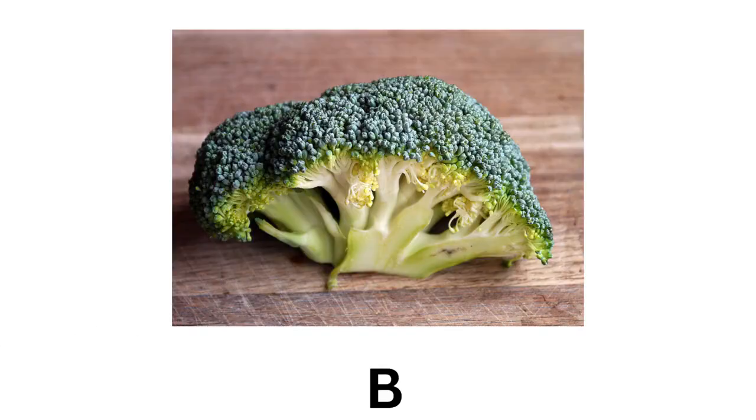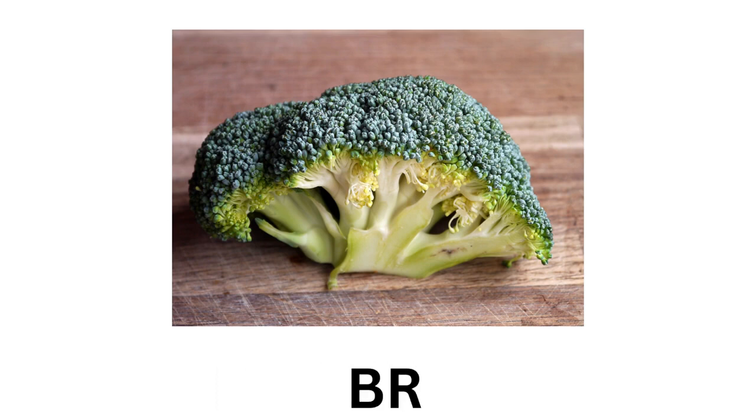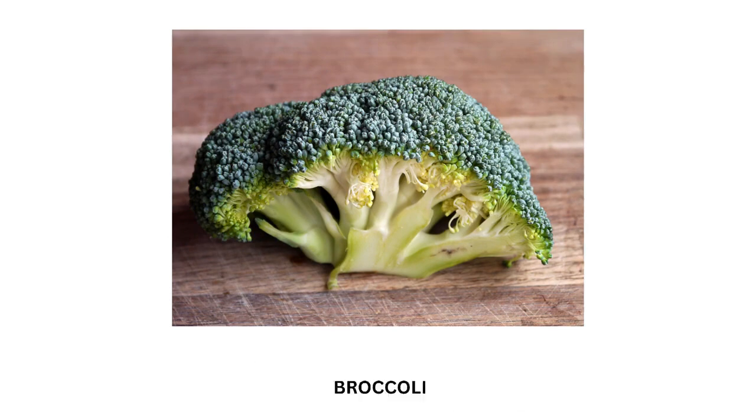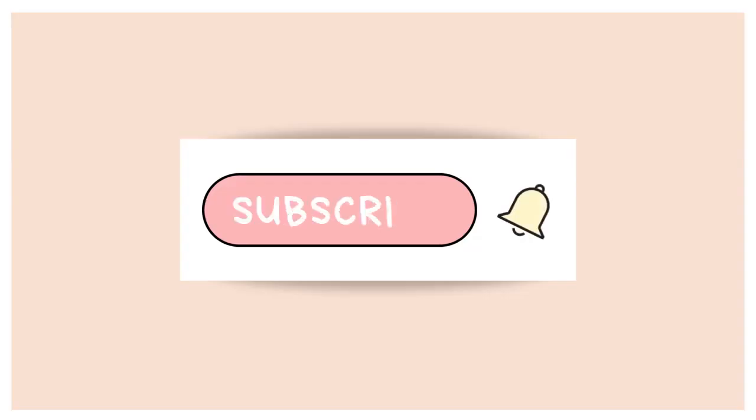This is Broccoli. B-R-O-C-C-O-L-I. Broccoli. Thank you.